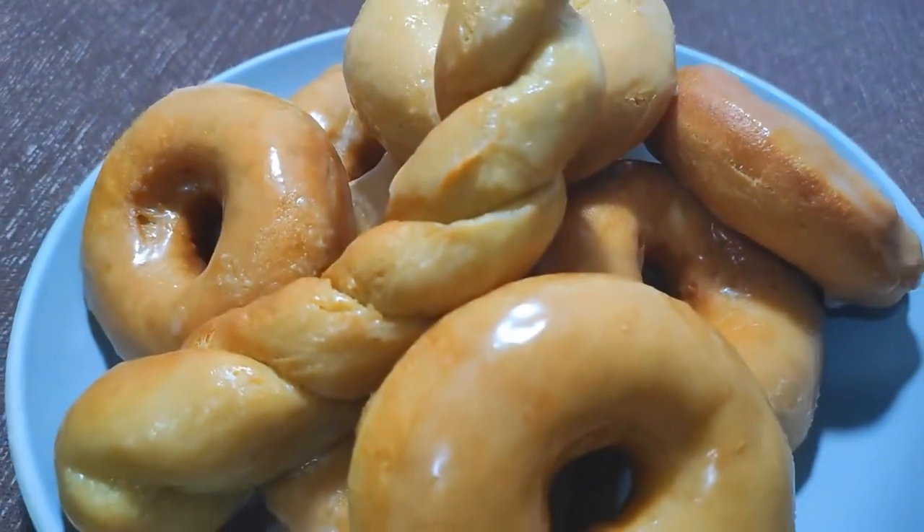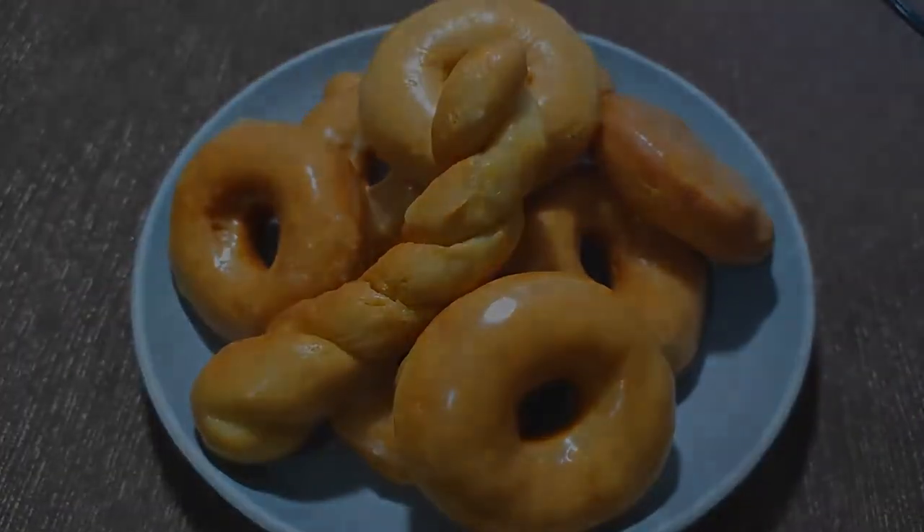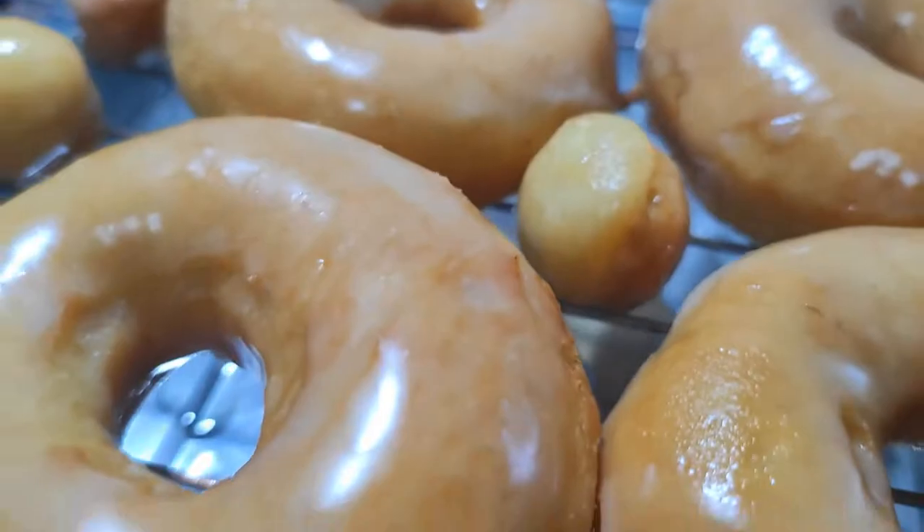Hey everybody, welcome back to Cooking with Nick. Today I'm going to try something for the sweet tooth — delicious coconut-based doughnuts. Let's jump right in.